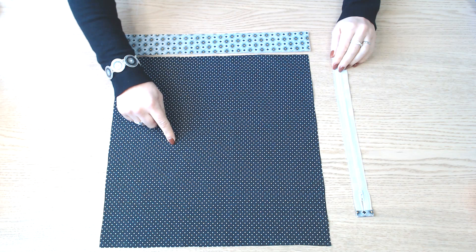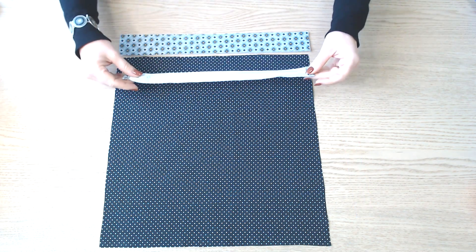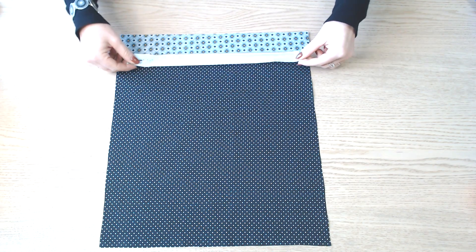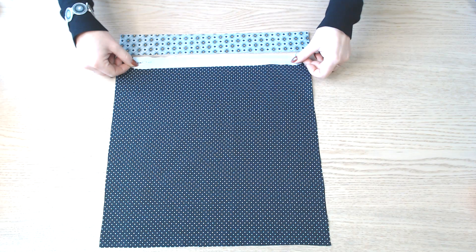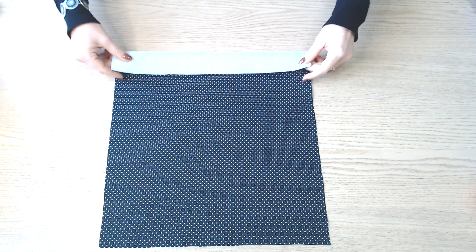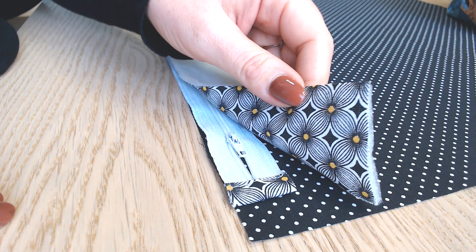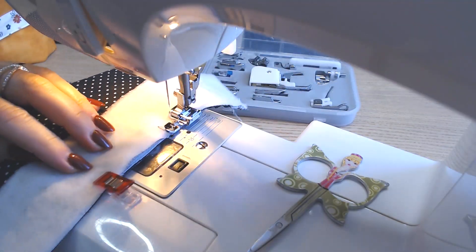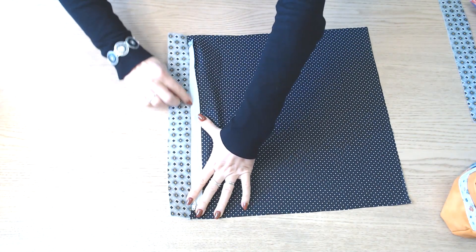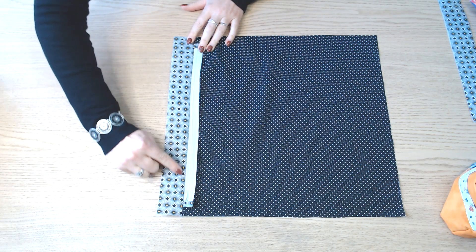On reprend un des carrés de 39 cm, la bande de 5 cm sur 39 cm, et la fermeture à glissière. On place l'envers de la fermeture à glissière en haut de notre partie doublure, bien au milieu, et on recouvre avec la bande. On épingle et on assemble sur toute la longueur. On va ensuite faire une surpiqûre tout le long de la fermeture.